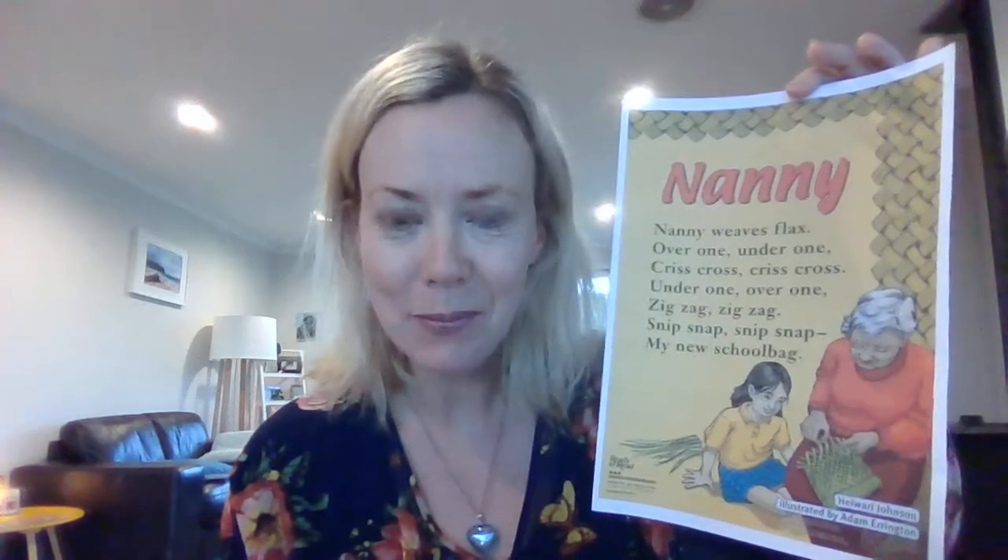Good morning everybody. I'm here to work with you for your reading today. And today's reading is a poem. This poem is all about a grandmother. The grandmother in the poem is called Nanny. I wonder how many of you have a nanny you're missing right now. I have a mum I'm missing right now, so I'm looking forward to giving her a hug. And I know my kids and Ben are looking forward to giving their nanny a big cuddle too when we can.